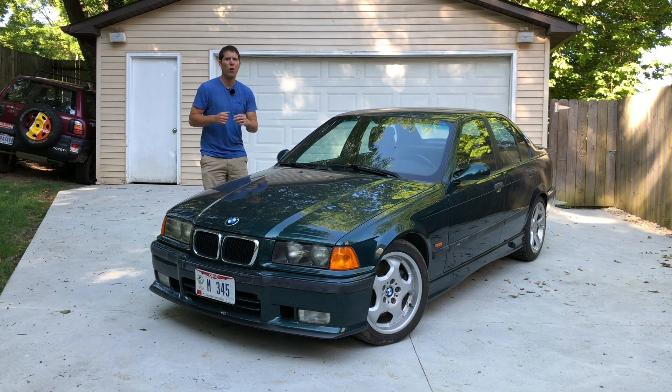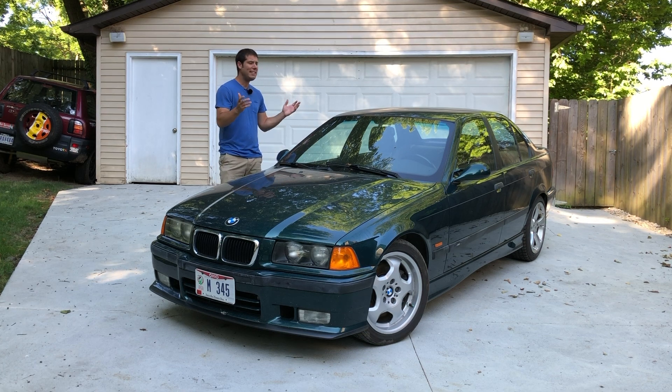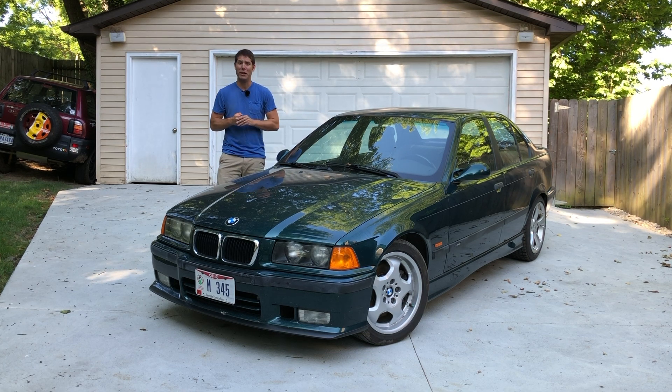Now that Project RAV4x4 is no longer a project, I need something to keep me busy in the garage. So I've decided to do a little DIY mini-series on my 1997 BMW M3.